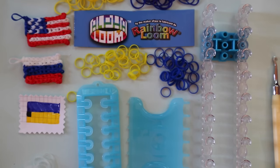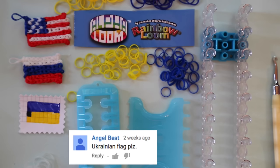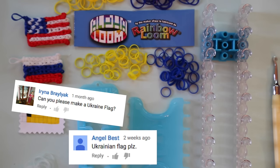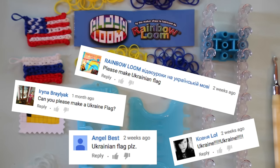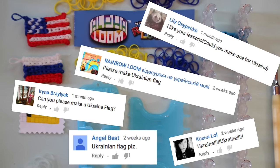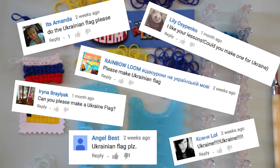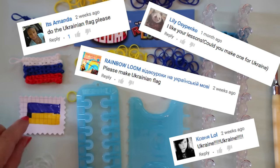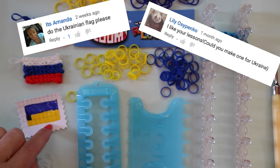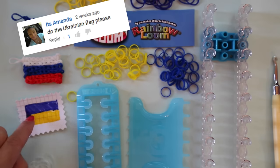Hi, this is Kim from Made by Mommy, and today I'm going to show you how to make the flag of Ukraine using either the alpha loom or the rainbow loom. You can adapt this pattern for any other country that has a flag with only two colors that are in horizontal lines. You want to make sure that you have twice as many rubber bands going across as you do up and down.